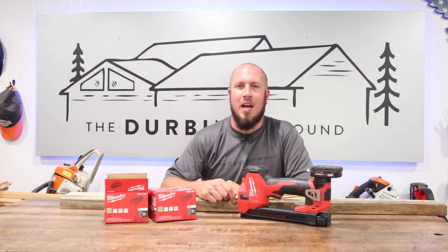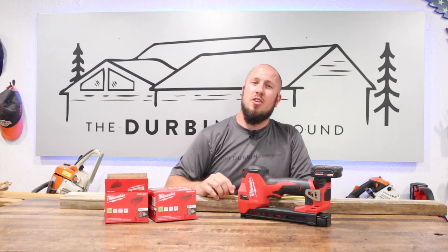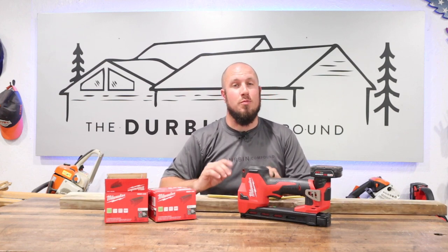What's up everyone? Welcome back to the Durbin Compound. If you're meeting me for the first time, my name is Devin Durbin. I'm here to bring you the tools, tips, and tricks to make you guys more self-sufficient.